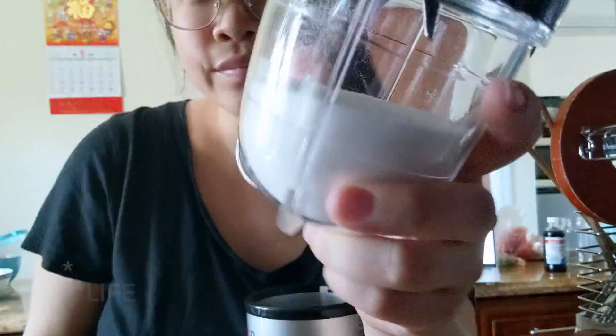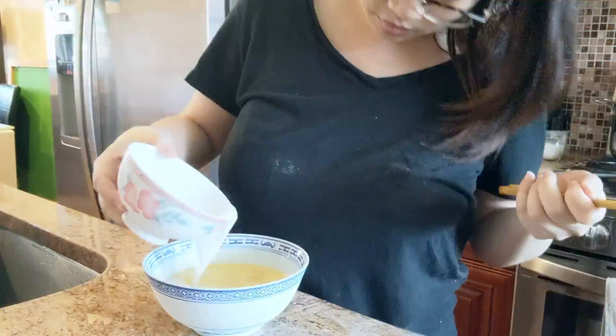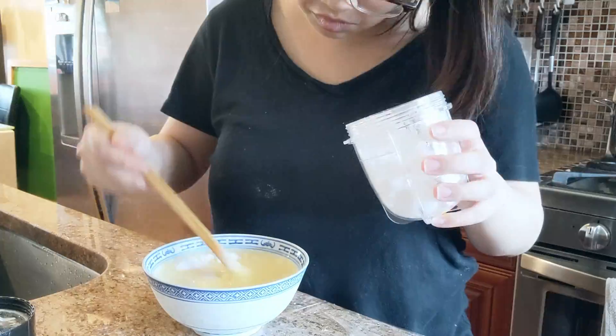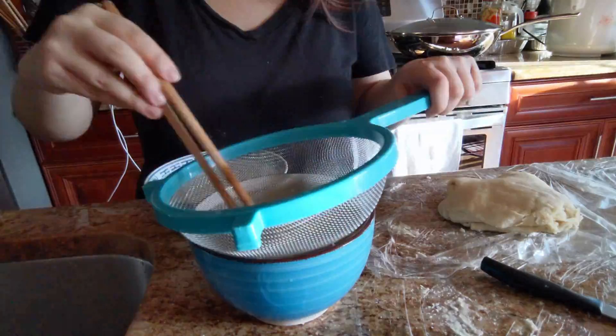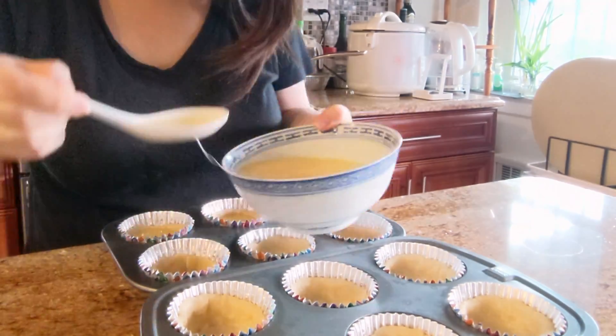At long last, we get to make the filling. Since I didn't have granulated sugar, I actually made my own using my magic bullet. Then I mixed everything together — make sure you mix well. To make it extra smooth, we're going to sieve the egg filling twice. Now we can take the moldings out of the fridge and fill them with the egg filling we just made.